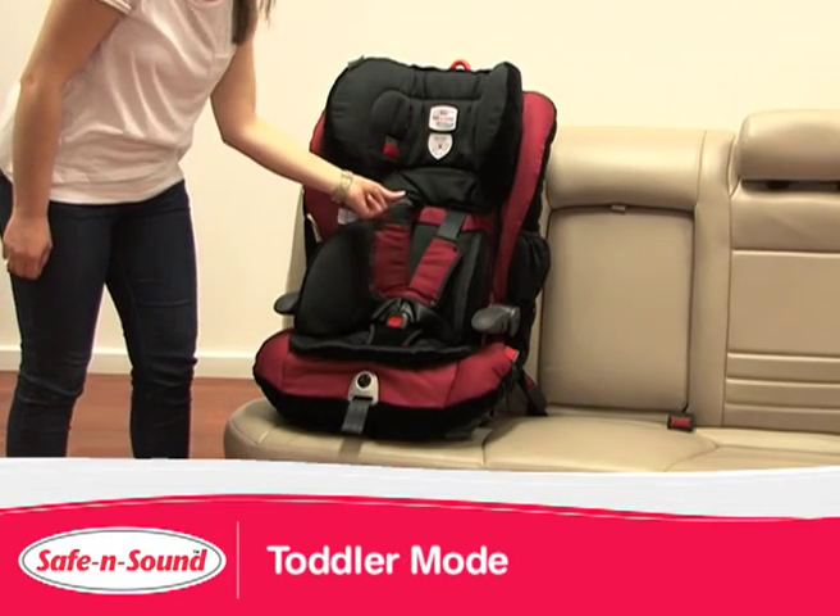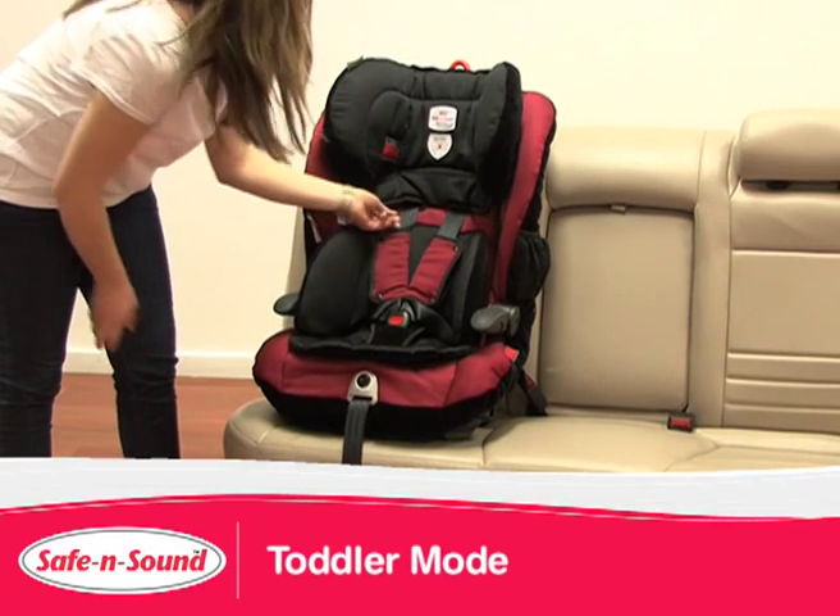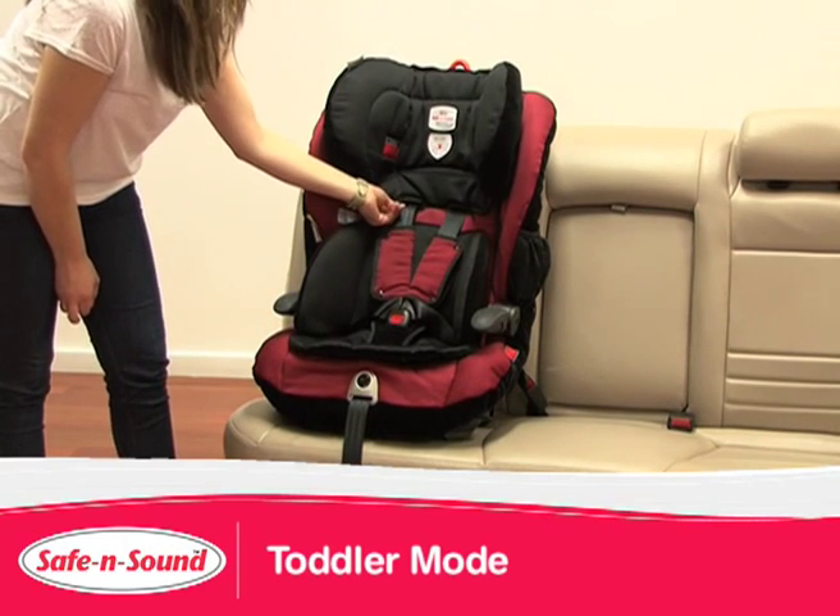When in toddler mode, the inbuilt harness has a push button harness adjuster, making it easier to adjust the harness to fit comfortably across your child's body.